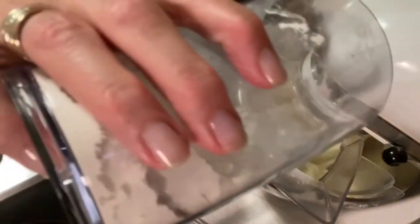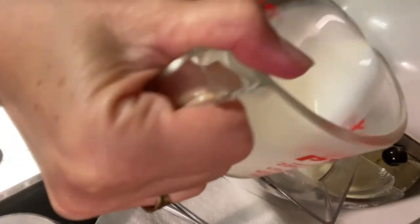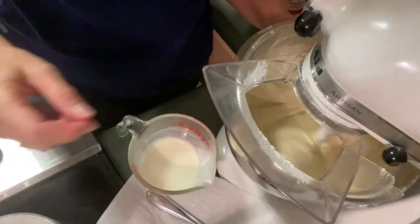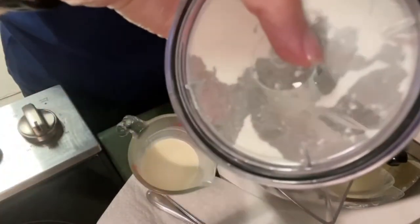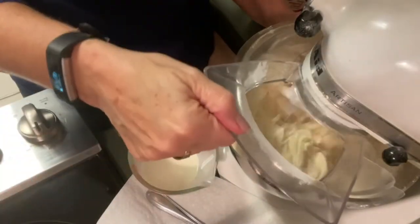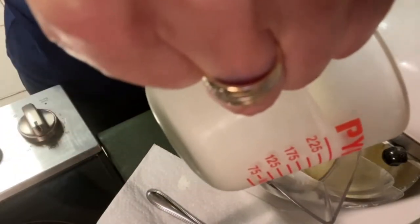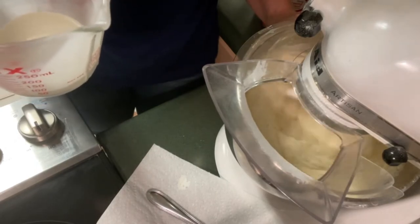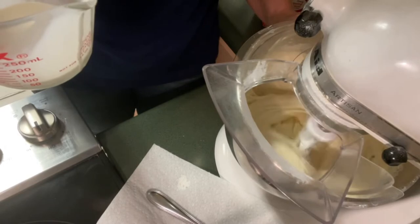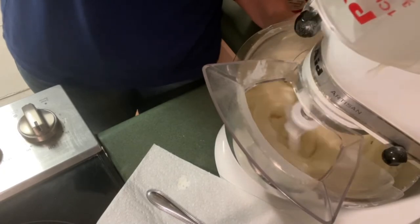I'm going to keep doing this method back and forth until I've got all of my ingredients. I want to end with my whipping cream, so I've got just a little bit more flour, and then I will divide up the remaining whipping cream. I'll add a little bit more to help it out, and then add the final little amount of whipping cream — getting all that goodness in there.